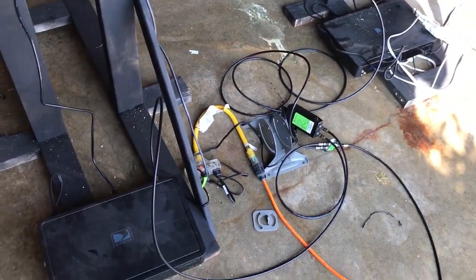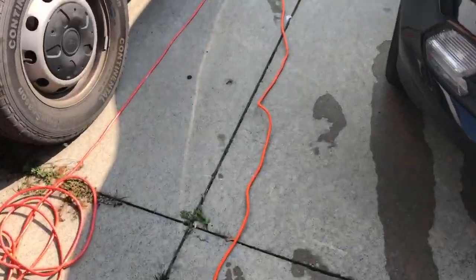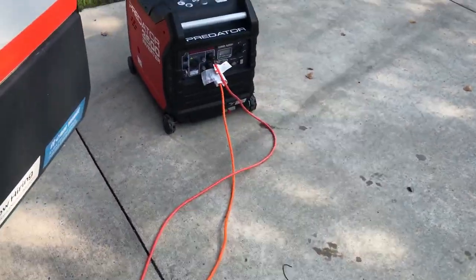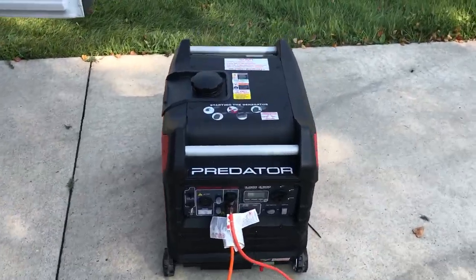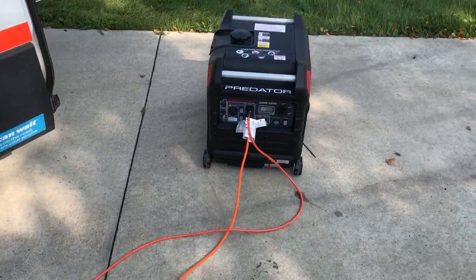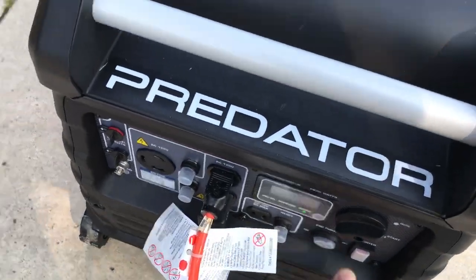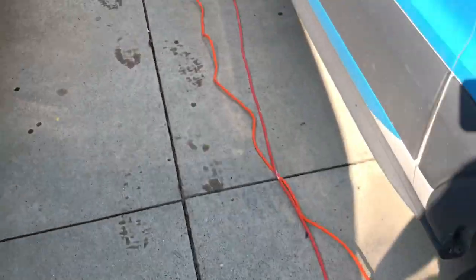Obviously you're gonna need power — you can either use a battery bank or get a generator. I got the Predator 3500, which is extremely quiet. This is actually the loud part right here. If you put it on eco mode it runs at a lower tone, though I almost prefer the higher tone — it's a little easier to deal with.